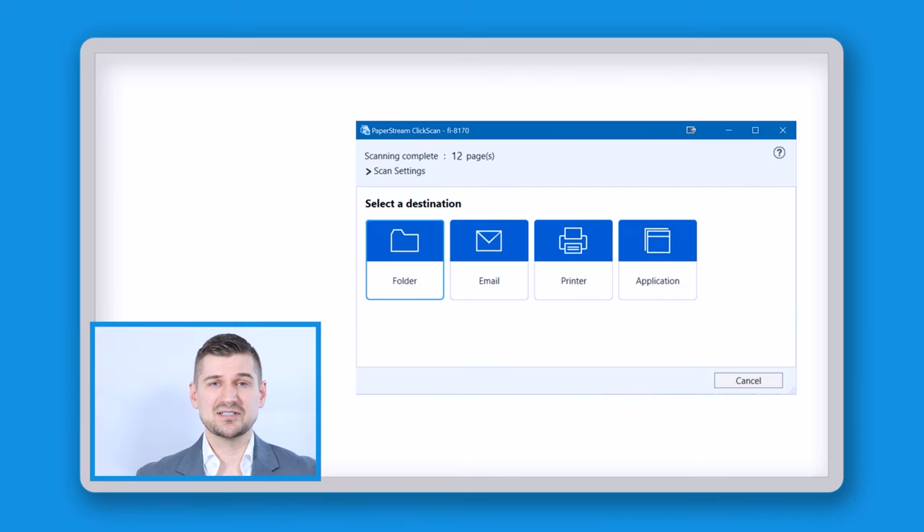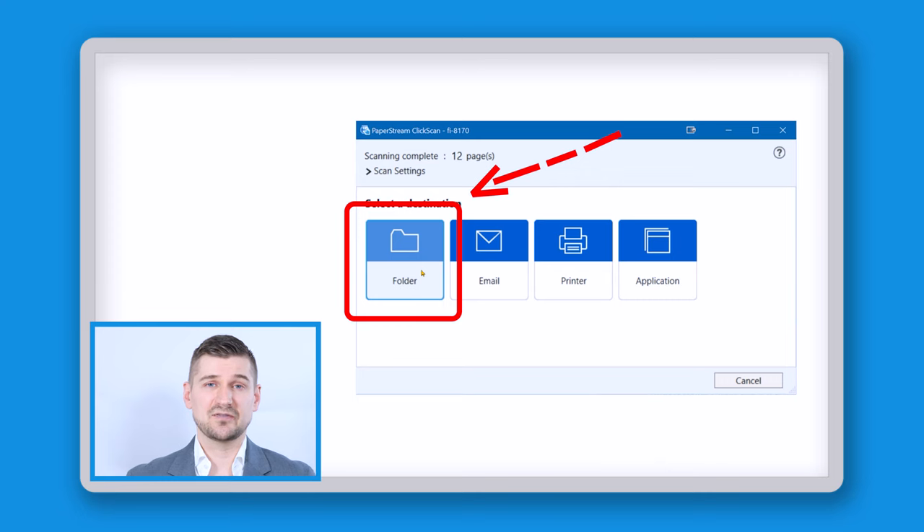So now that I've done that you can see that the software is asking me to select the destination. I can either scan to a folder, email, to a printer, or to an application. And because the purpose of this video is to show you how to get scanning very quickly, I'm just going to select the first option which is to scan to a folder.